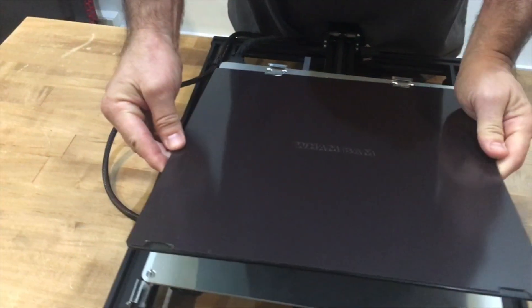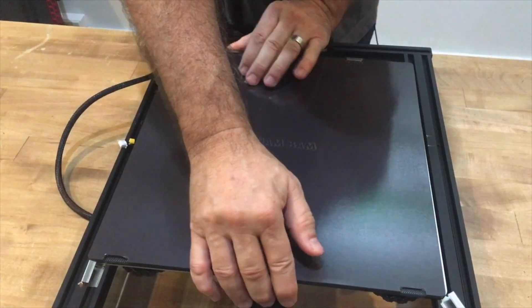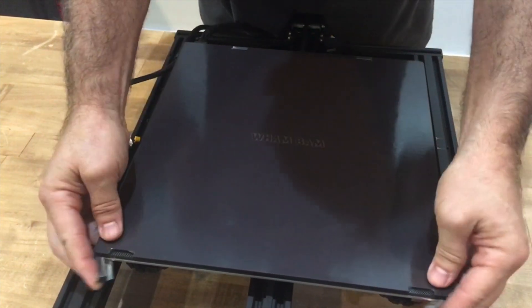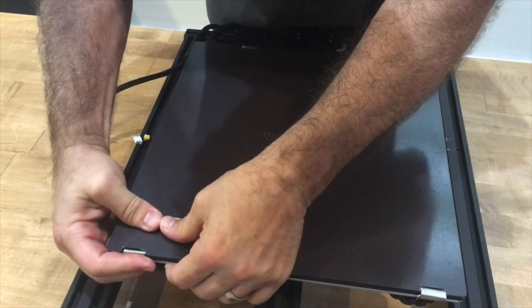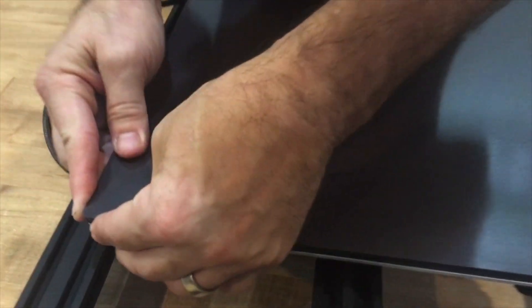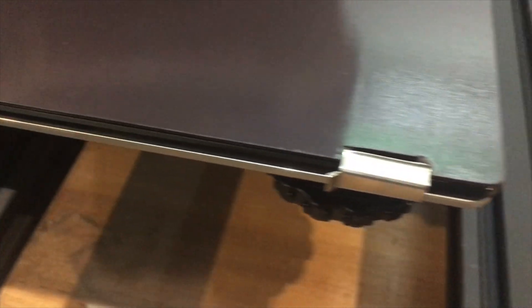We're going to mount it to our machine. Make sure that it gets underneath the rear clips — and I'm going to put on the front clips. Pretty decent job. I've got a little bit of an overhang over here that I want to trim with a razor blade so I don't have anything lifting up in the future. I'm going to trim that right now and we'll come back and test the flexi plate in a second.